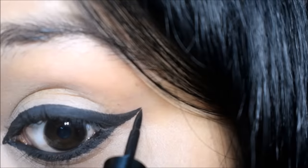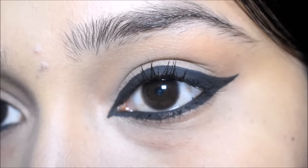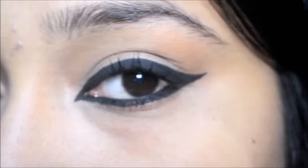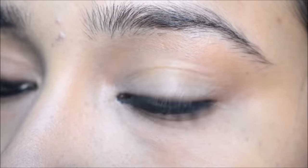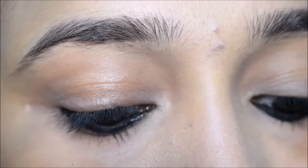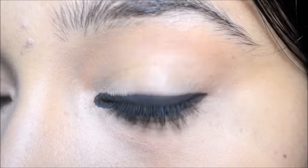So guys, these are the three looks I have shown you with the kajal. All your kajal will not be smudged because of the eyeliner, and also it will be long lasting. This kajal is very dark, so your eye makeup will look different. Without eye shadow, without any other eye makeup, you can create a kajal look like this and it will look good.